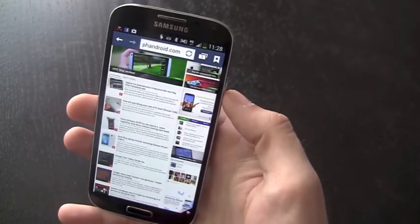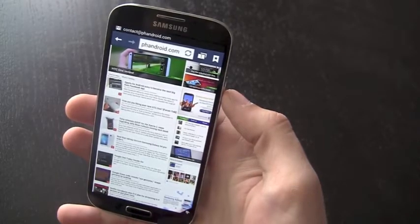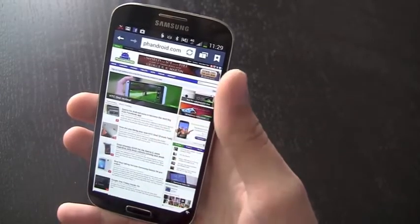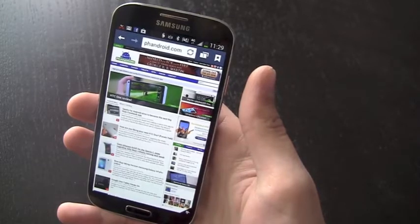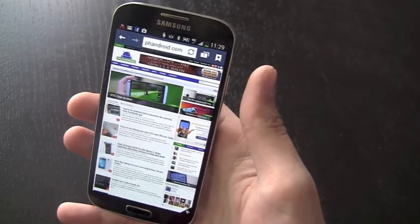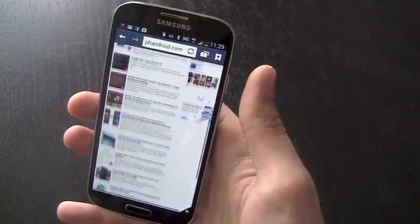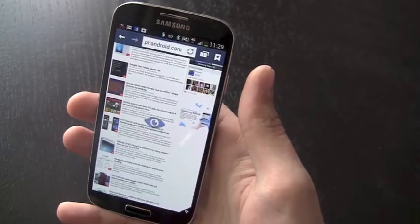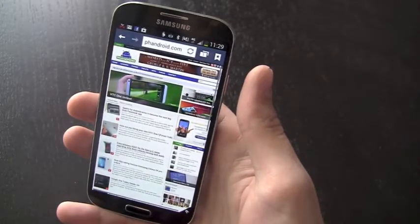Taking touch controls a step further, there's a new feature called Smart Scroll, which expands from Smart Stay on the Galaxy S3 — that allowed the screen to stay on depending on whether you were looking at it. Now we can use the same sort of eye and head tracking with the front-facing camera to navigate web pages and do other neat things. The eyes are detected, and you can scroll up and down on the page completely hands-free using eye tracking and head movement.